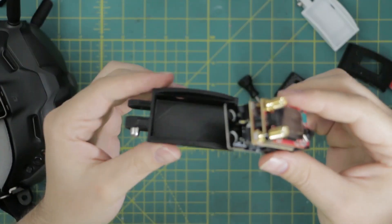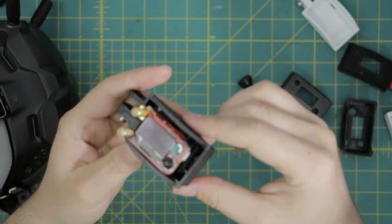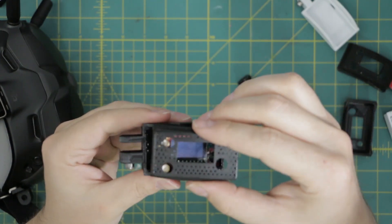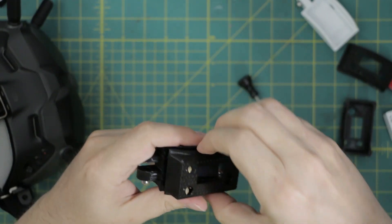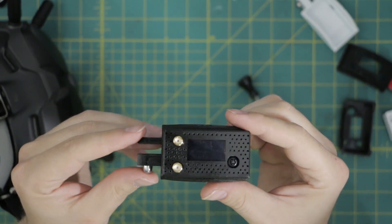Installation is about as easy as it gets. You take your module stack up, drop it inside the bottom case, take your cover, line up your antenna holes and all the other holes, and here you go — done.